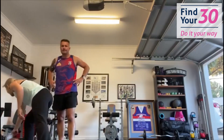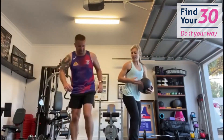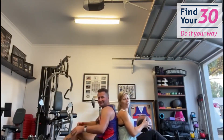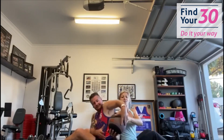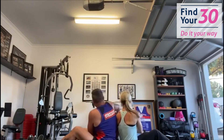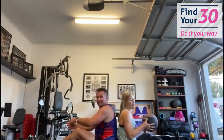Back to your medicine ball — we're coming down to the ground, sitting back to back. Passing the ball to the front first, working your obliques. One, two, three, four, five, six, seven, eight, nine, and ten. Well done!